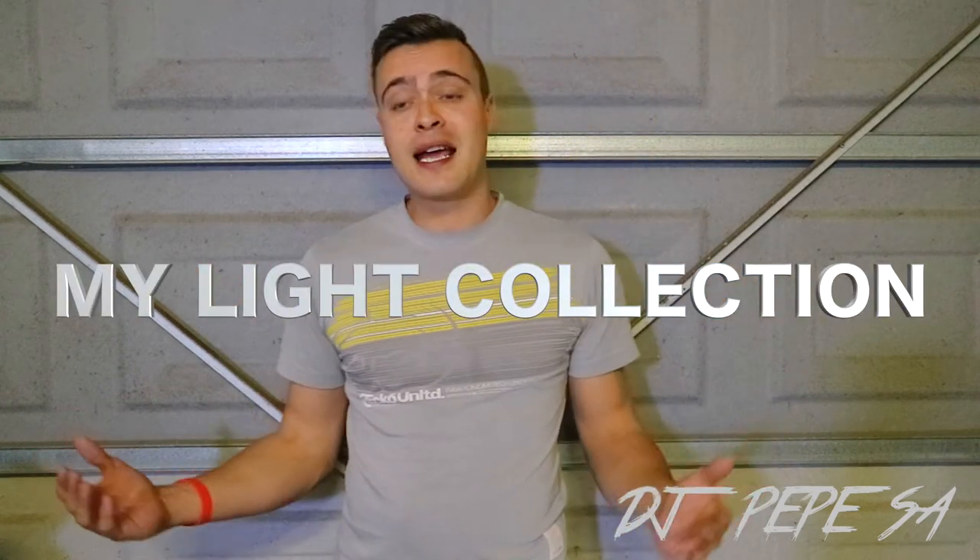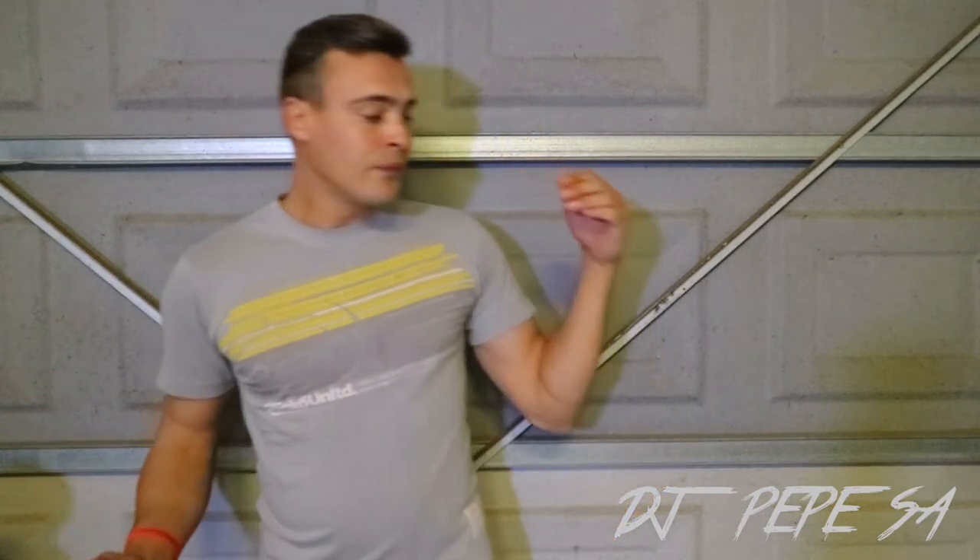Hey guys, what's up? It's your boy DJ Pepe. Hope you guys are doing great. Thank you for all the support, thank you for everyone subscribing, every like, every view — I really appreciate it. Today I'm going to show you guys what lights I have from the beginning, when I started back in 2006, up till the lights I have today.